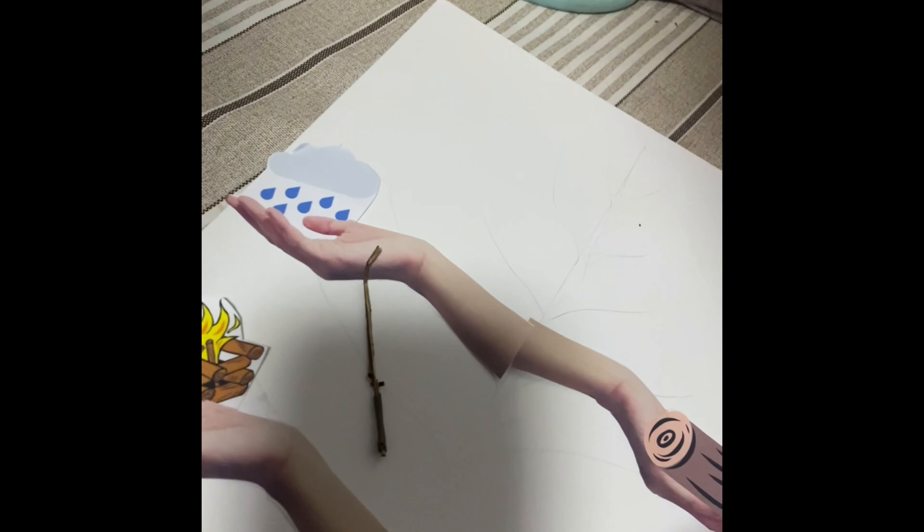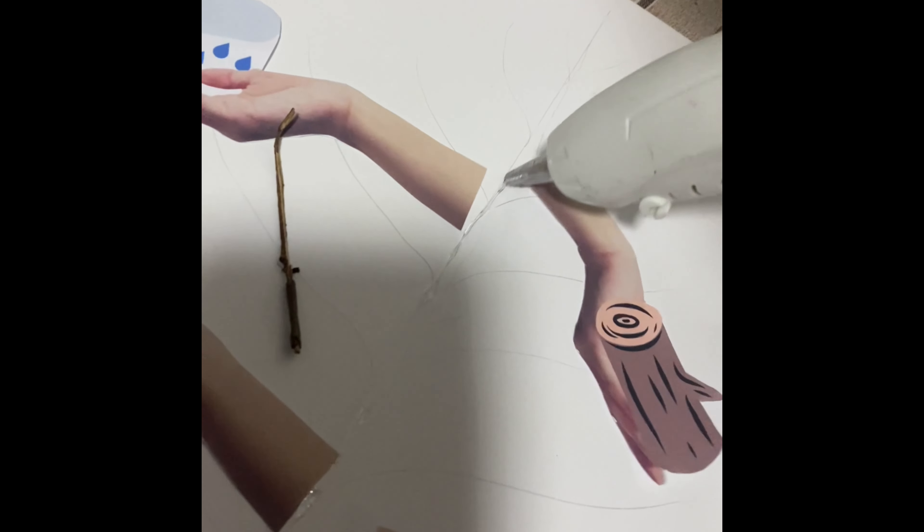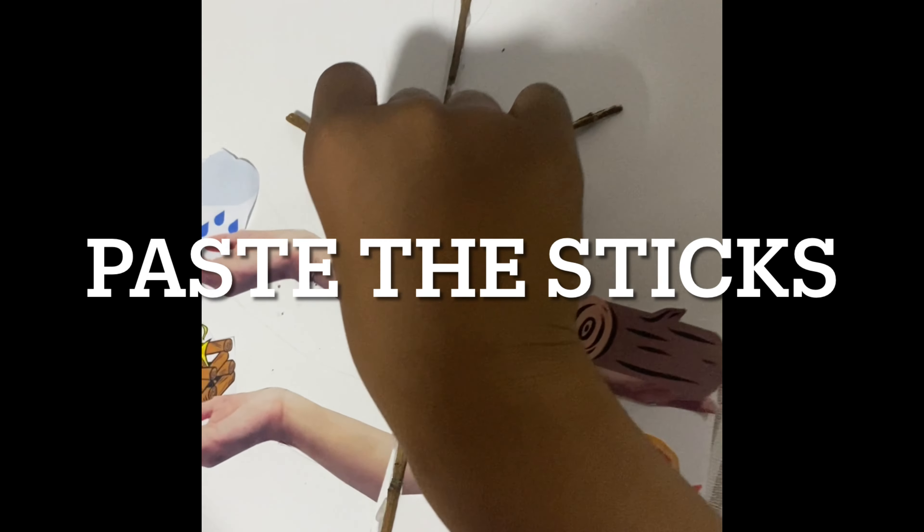Collect some pictures related to uses of trees and paste it. Draw a tree and paste the real sticks.